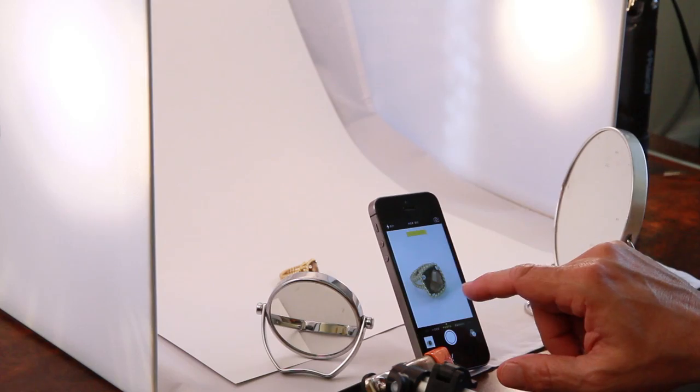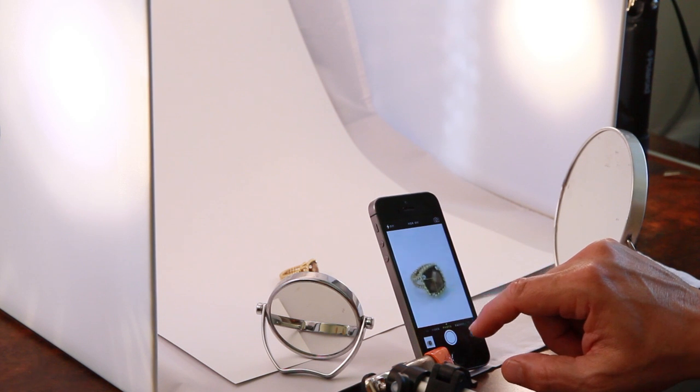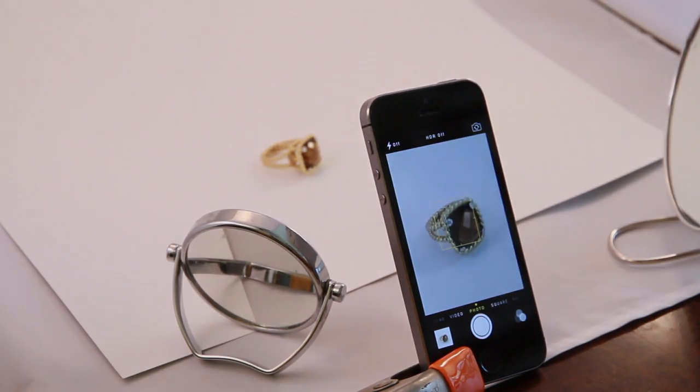If you want a variable exposure, click on another area — a darker area — and take an exposure of that as well.